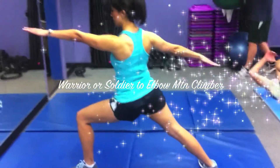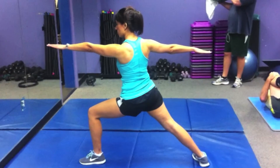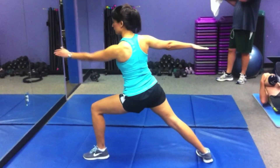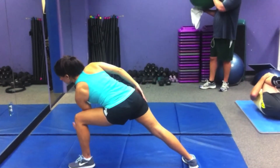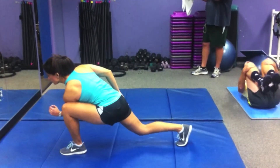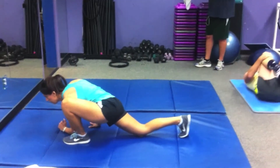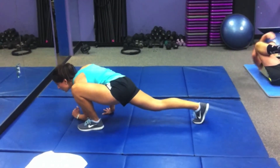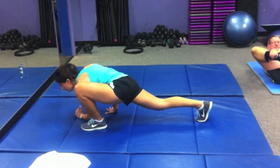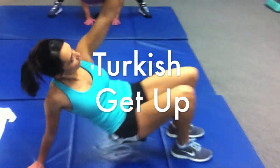And then go to elbow, elbow down, rotate, now knee off the ground and hold. You're going to hold that for 20, and then repeat with the opposite leg. Breathing is the key.